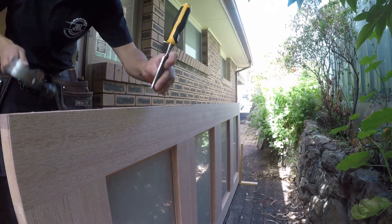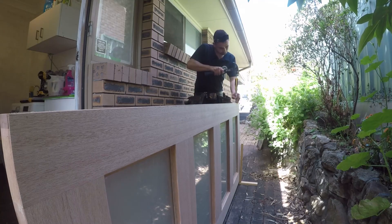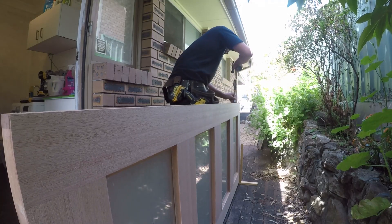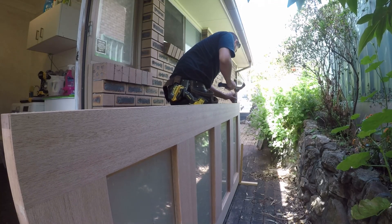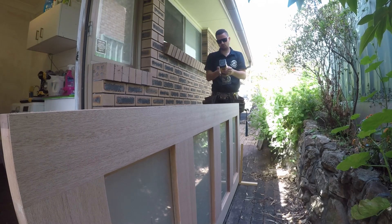Here I am chiseling the profile of the hinge — makes it easier to route out. In here I found out my router wasn't working so back to the old school method.